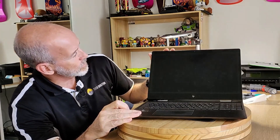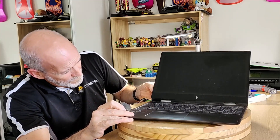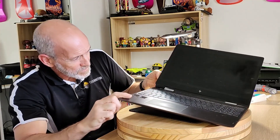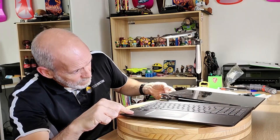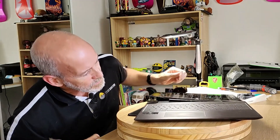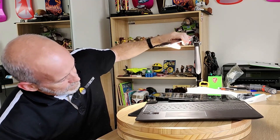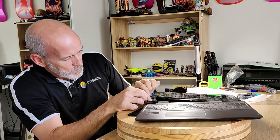I'm just going to try and work my way around gently. There's some flex on that screen which I'm not happy about. That's ugly. Yeah, this is really going to be a pain.